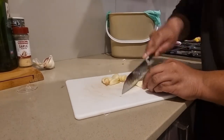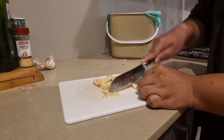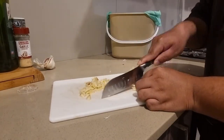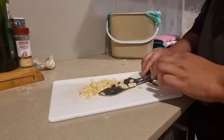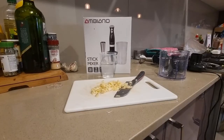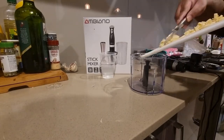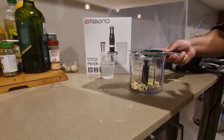Once you've peeled the garlic, I basically just give it a rough chop just to make it easier for the blender that I use, which isn't that great. Once you've got all the garlic chopped up and ready to go, you're just going to need one cup of RO water which you're going to be putting in the blender with the garlic.